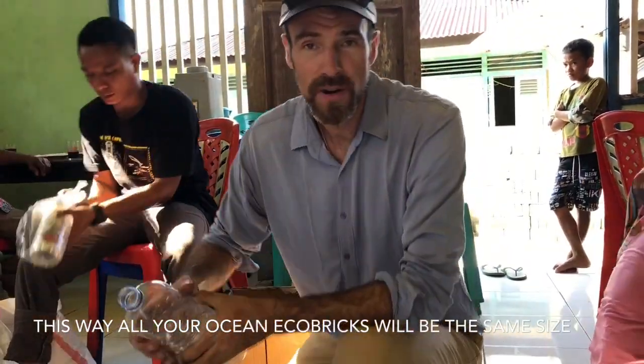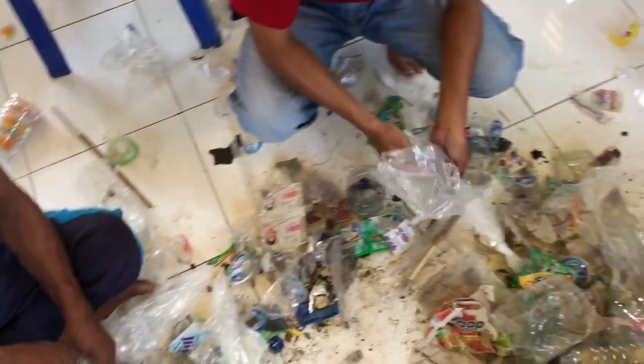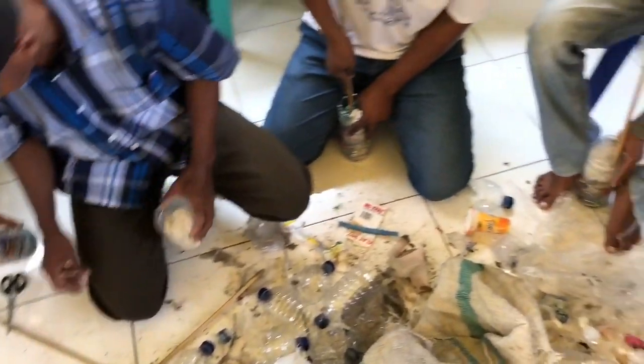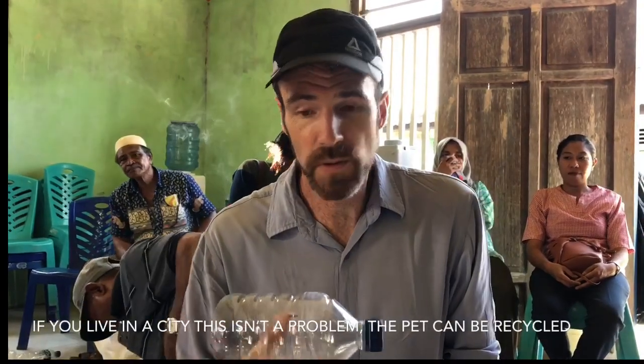To do so, we're cutting two bottles. We remove the top of this bottle, and the end of this one, and now we have two pieces that we can pack our plastic inside.